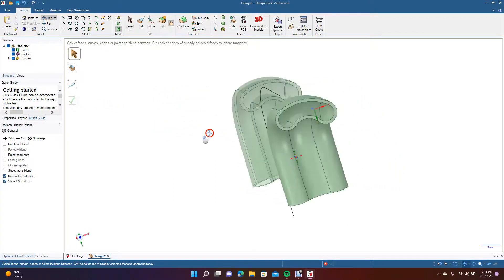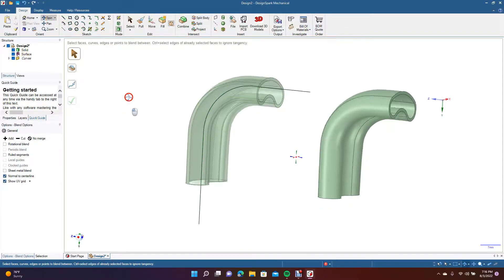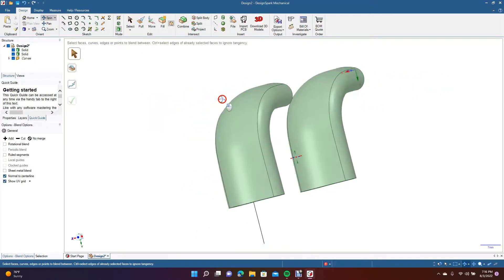Then spin around to do the other side. Do the blend from the inside line to the inside line over here, follow this curved line, and click the green. Now we'll end the tutorial — basically that's how you'd do it.